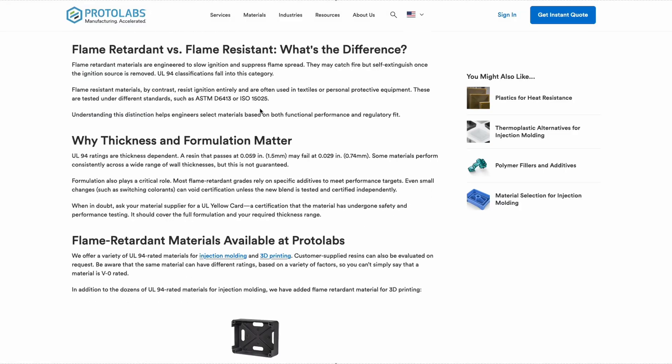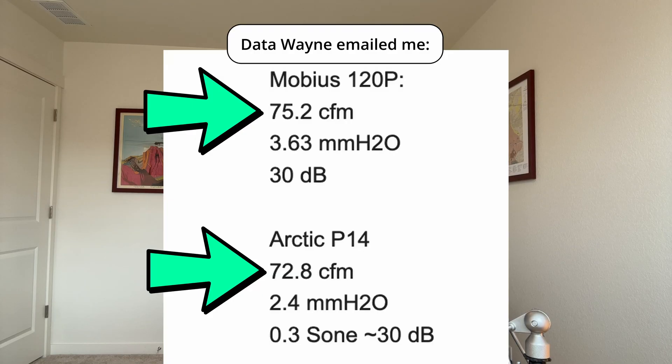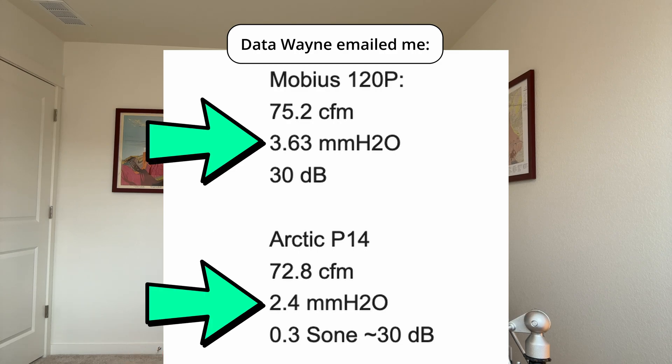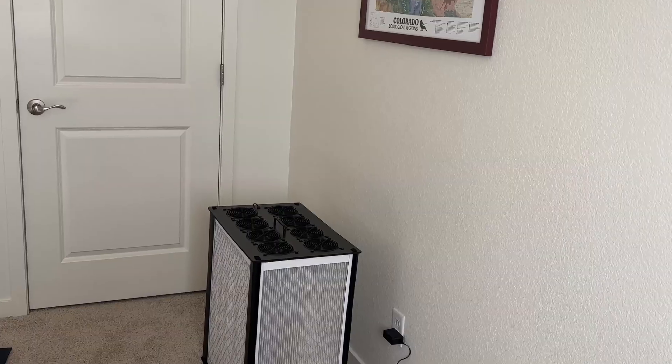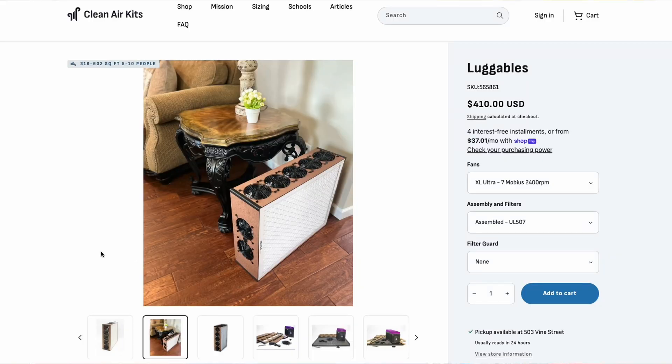In contrast, he found that the Mobius 120Ps are more robustly built, use UL-certified plastic, and deliver more airflow and better static pressure than the P14s. I actually have an air purifier from Clean Air Kits that uses the Mobius 120P fans — their Briskbox Ultra, right back there. The Briskbox Ultra was just launched this week. Their Luggable XL Ultra also uses the 120Ps.